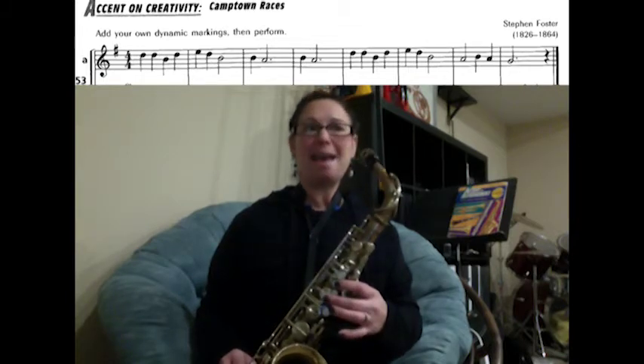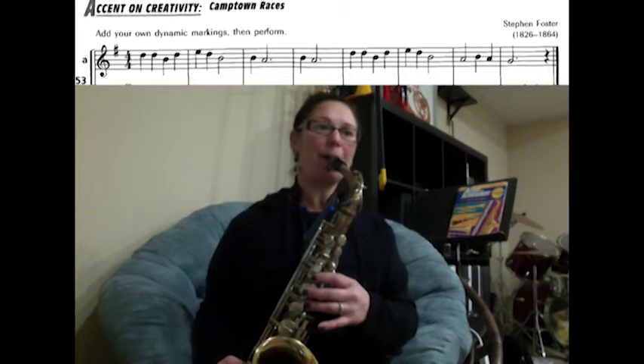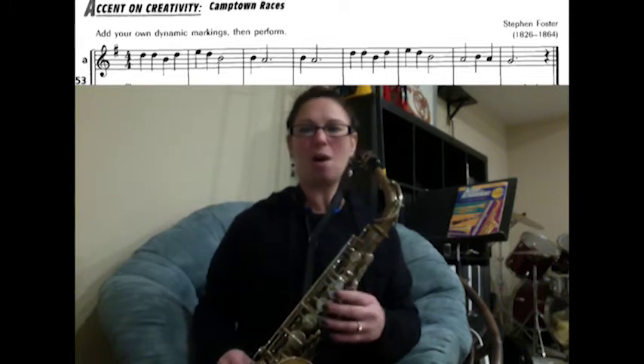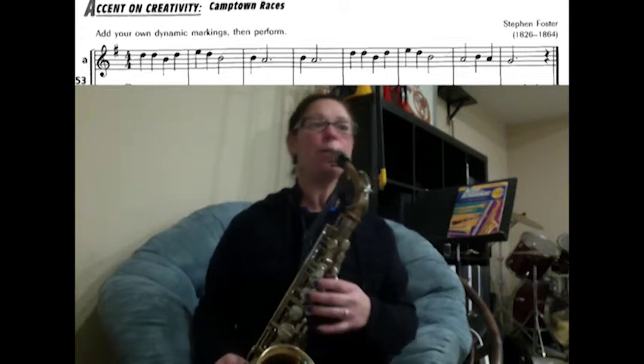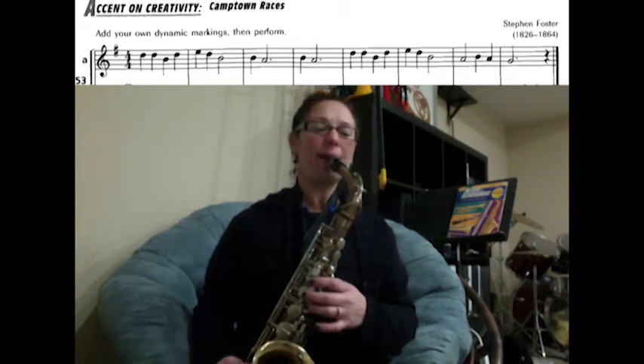Then A, B, A, G for three counts — ready, play. Rest. Let's try through that song one more time. Here we go — we have D, D, B, D.